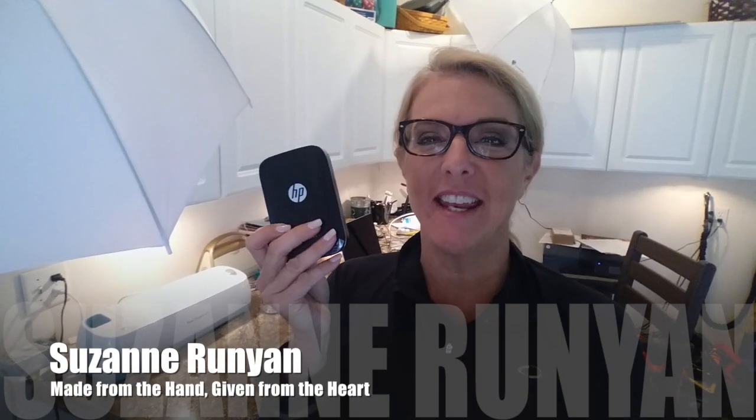Hi guys! Hello! It's Suzanne. Today I'm reviewing the HP Sprocket.